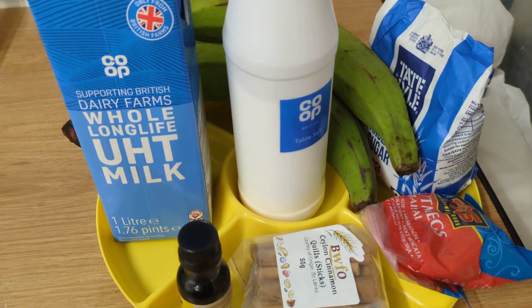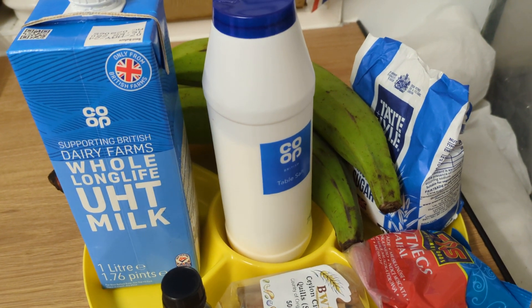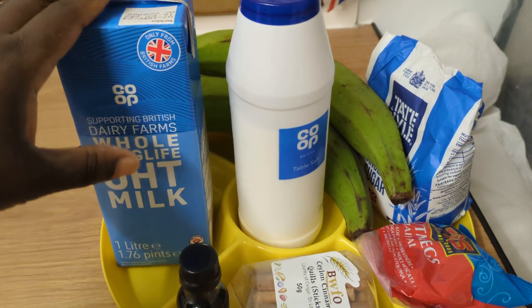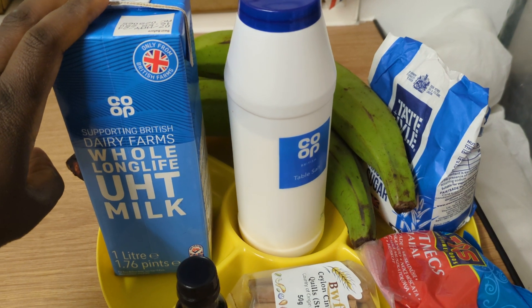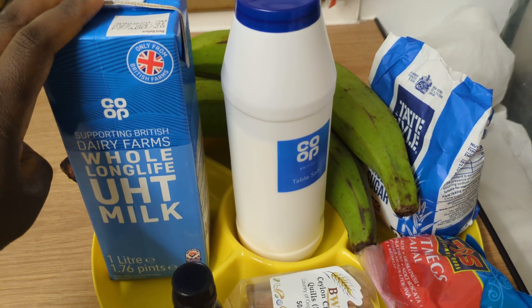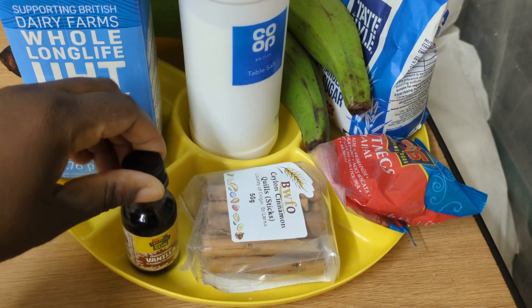I've got the ingredients that are normally used here, but you can also substitute some of them for other ones — I'll share which ones you can substitute. So you need milk. I'm using cow's milk, but you can use coconut milk or any other plant-based milk like almond milk.